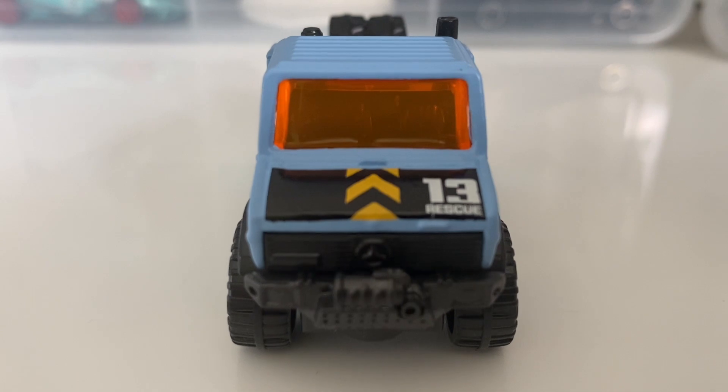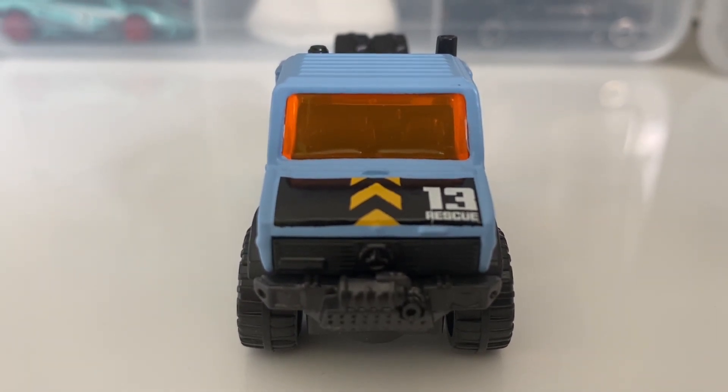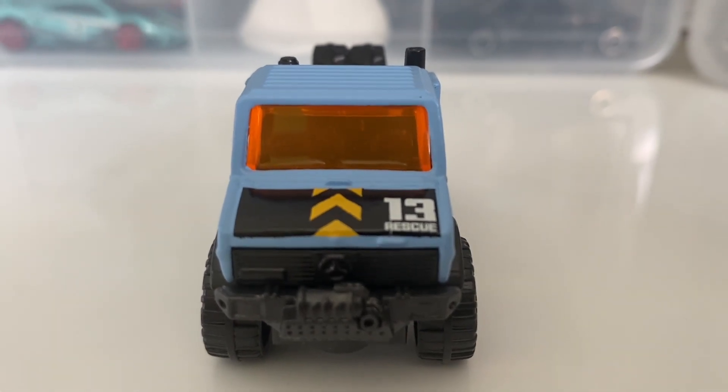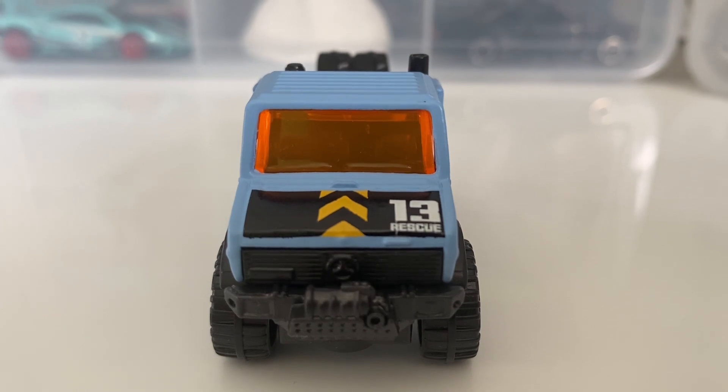The winch system is also carved out, so you could detail that yourself if you wished. There is some tampo on the hood — the entire hood is done in glossy black with a continuation of the luminous striping, this time like arrows pointing towards the windshield. You can also see the number 13 done in white tampo, as well as the word 'rescue' done underneath that.